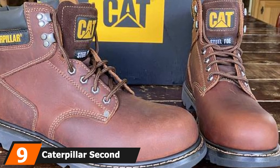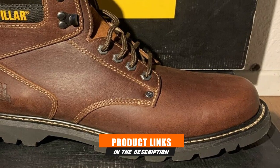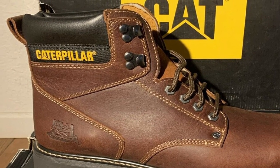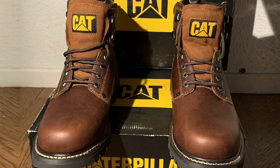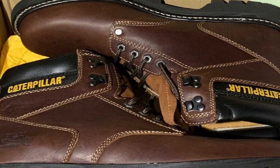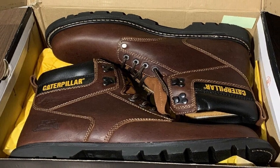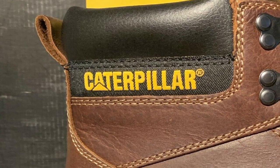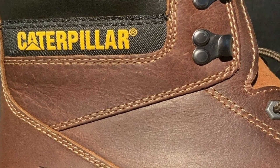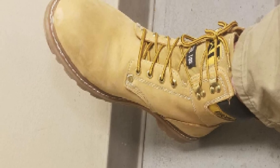Next at number 9, we have the Caterpillar Second Shift Steel Toe Work Boot. Caterpillar Work Boots come from the same company that makes construction machinery, and these boots are designed with safety in mind — steel toes are one of the key features. The Second Shift has a leather upper made from nubuck or full-grain leather. This boot has a Climasphere insole to help your feet stay dry and odor-free. There's Goodyear welt construction for better grip on soil or any terrain, and nylon mesh lining wicks moisture. A slip-resistant rubber outsole adds more protection against the elements and debris on the ground. The Caterpillar Second Shift steel toes meet ASTM F2412-11 safety standards.